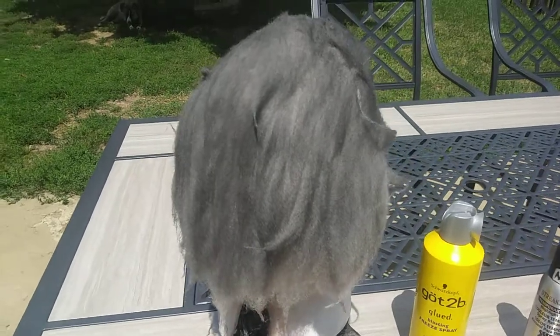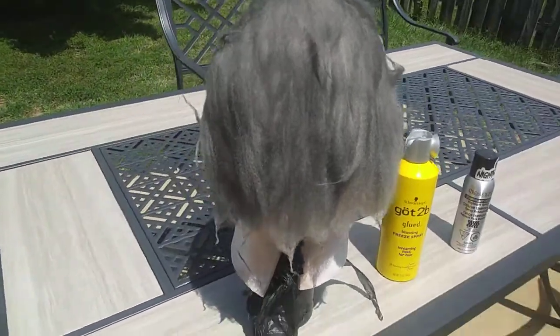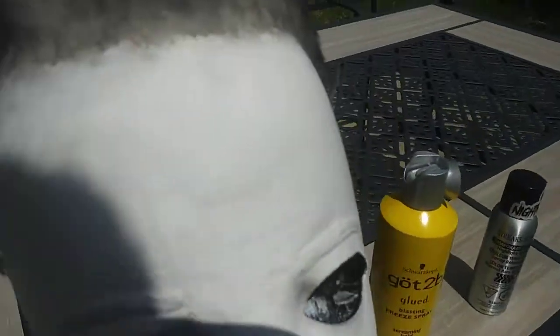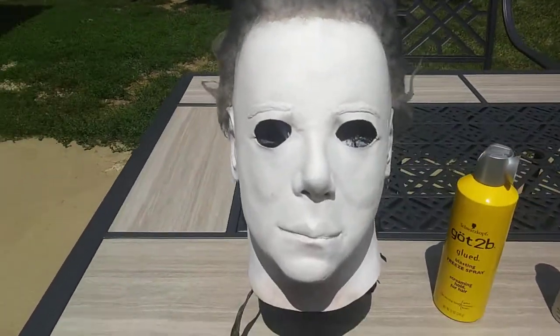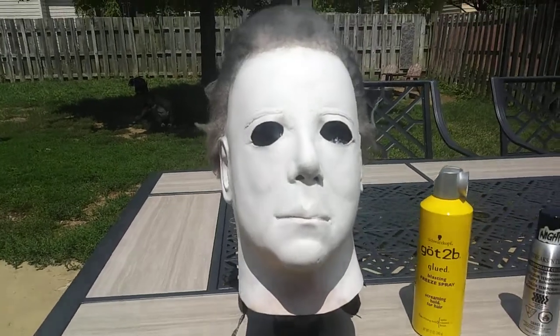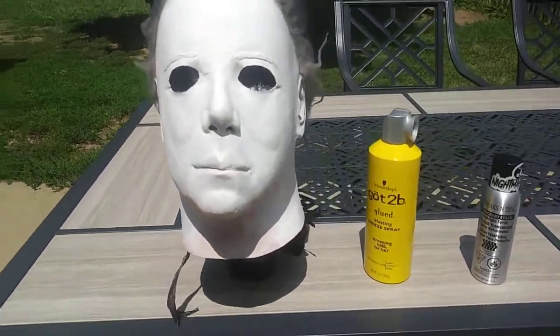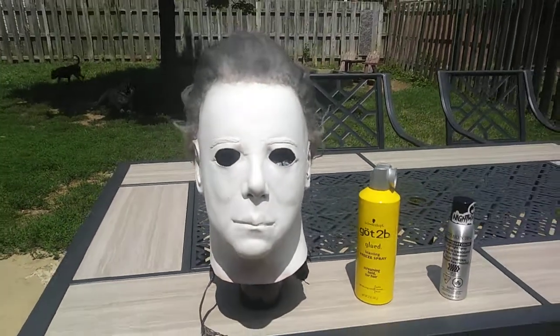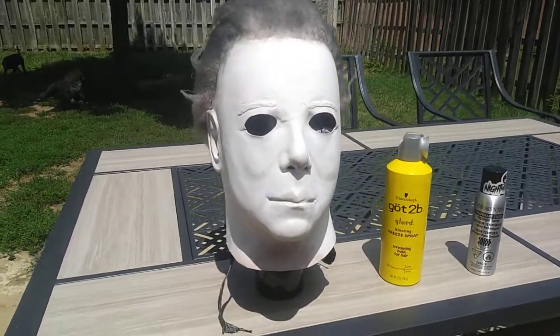I styled the back — it's really just a bunch of horns everywhere. I didn't put a hard side part on this one, but it is swept over a little bit. I'm really proud of this one, I'm not gonna lie.